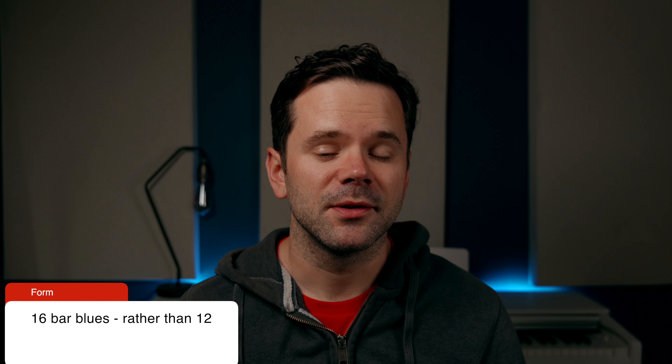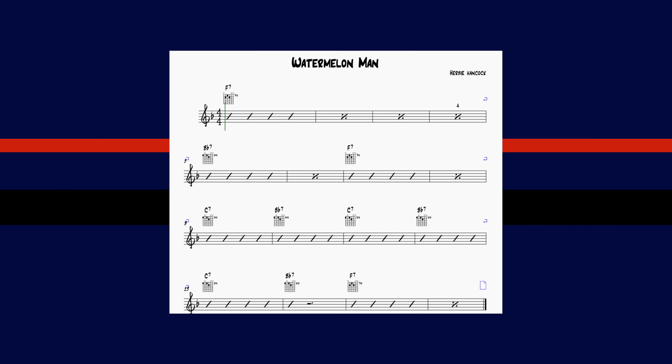One of the unusual things about this jazz blues is that it's a 16-bar blues rather than your standard 12-bar. Here's my chart on the screen — normally we'd expect our blues to end here in bar 12, but when we go around again we've got an additional four bars.